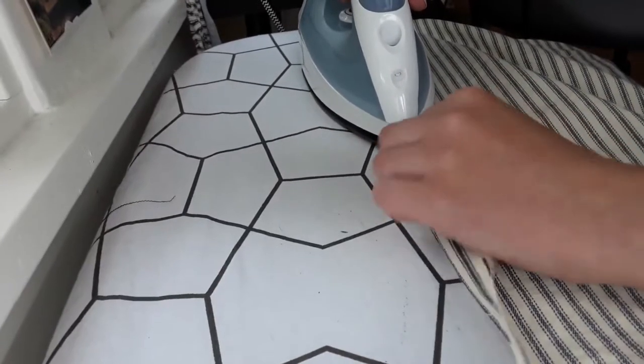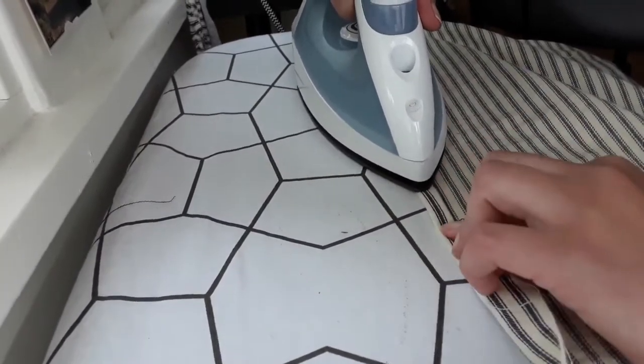I folded over the raw edges on either side of the skirt, ironed them in place, and topstitched them.